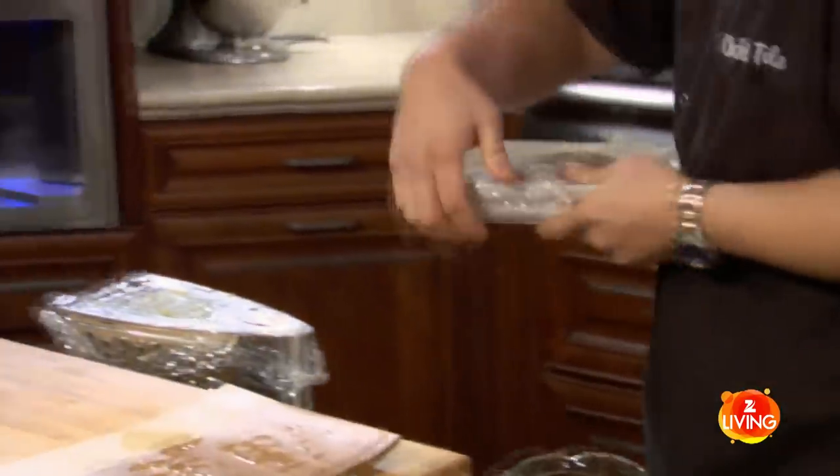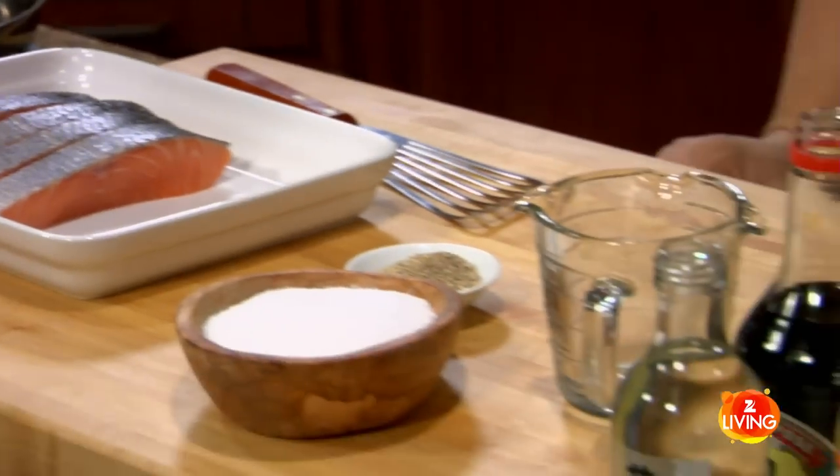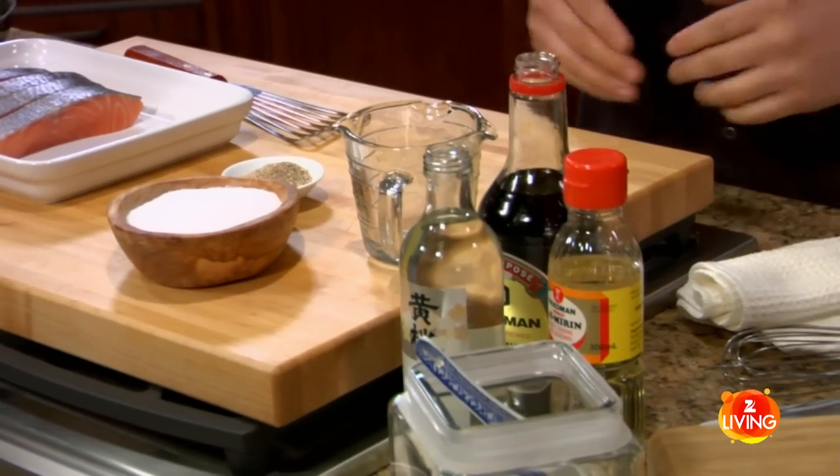We've got our salmon for the teriyaki. It's already pre-sliced, ready to go. The salmon's out, plus everything I need to make the teriyaki sauce. I'm going to make a really old-school, traditional teriyaki sauce.